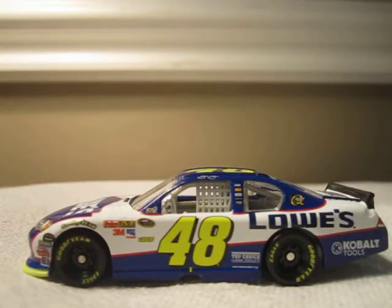It's a really, really nice, sweet car. I don't like Jimmy Johnson at all, but it's a nice car — I gotta say, it's a nice car. So the main colors on the car are red, white, blue, and yellow.